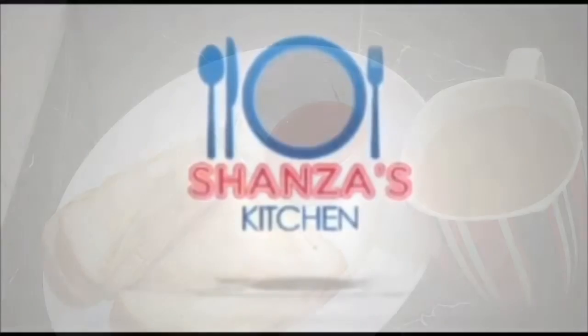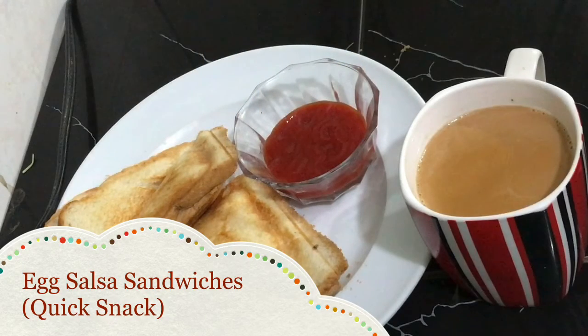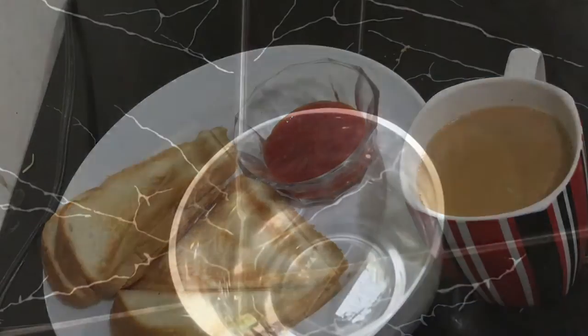Hello, welcome to Shanzha's Kitchen. Today, I'm going to show you a very simple recipe. You will need very few ingredients. You will be able to make a sandwich when you don't have a tea time snack. Let's start.